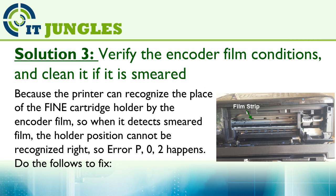Solution 3: Verify the encoder film condition and clean it if it is smeared. The printer recognizes the position of the fine cartridge holder using the encoder film. When it detects a smeared film, the holder position cannot be recognized correctly, causing error P02.